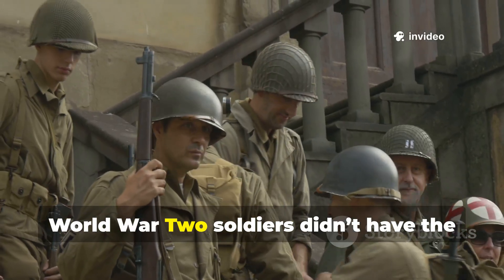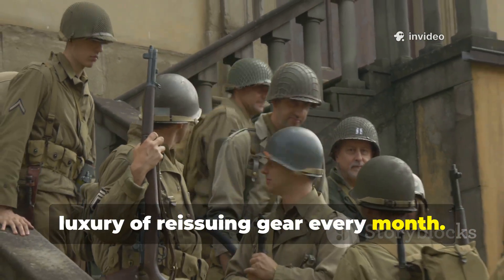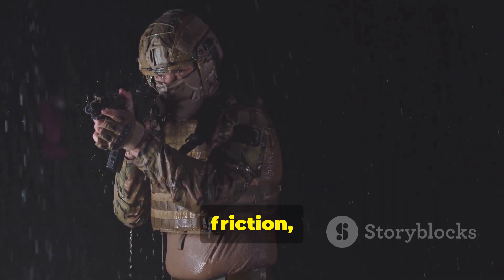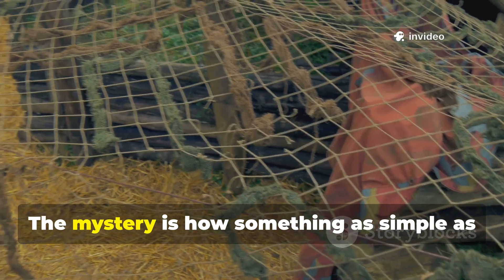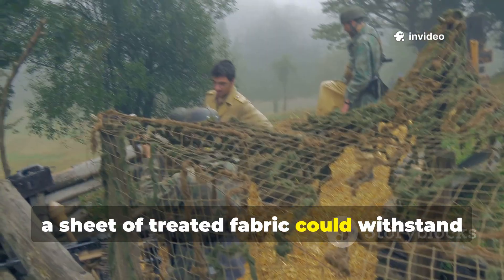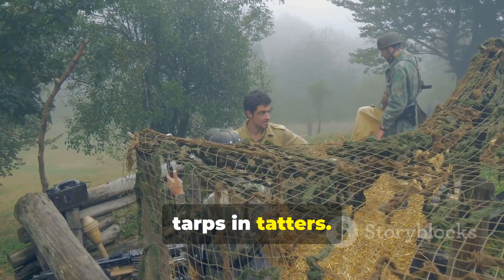World War II soldiers didn't have the luxury of reissuing gear every month. Their equipment had to withstand rain, snow, friction, weight, and constant deployment. The mystery is how something as simple as a sheet of treated fabric could withstand conditions that leave modern synthetic tarps in tatters.